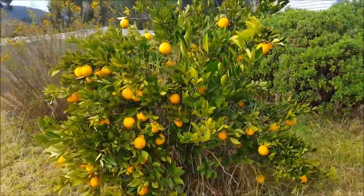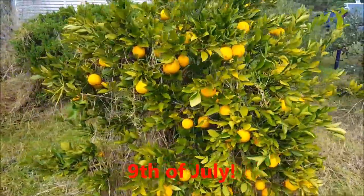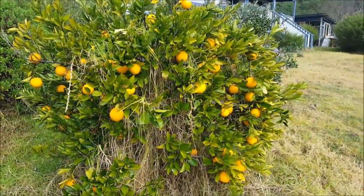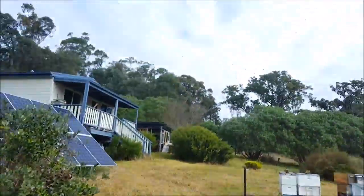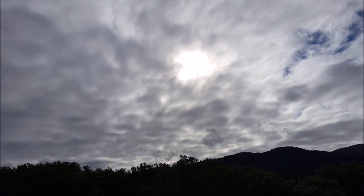G'day, Sambo here. Saturday 9th of June, about 11am, short sleeve weather again — not a good day for solar.